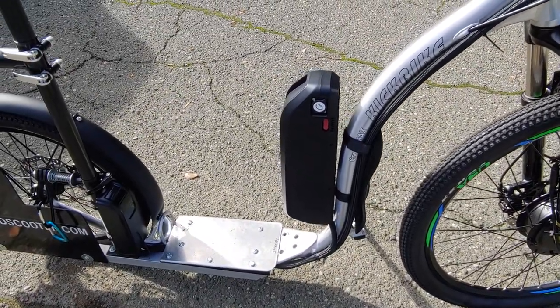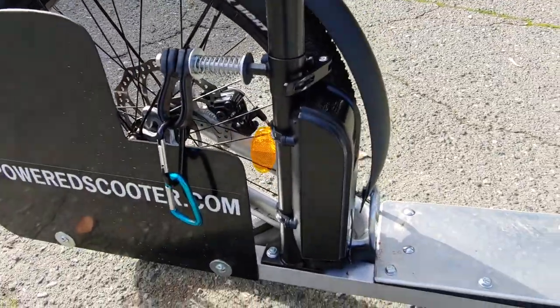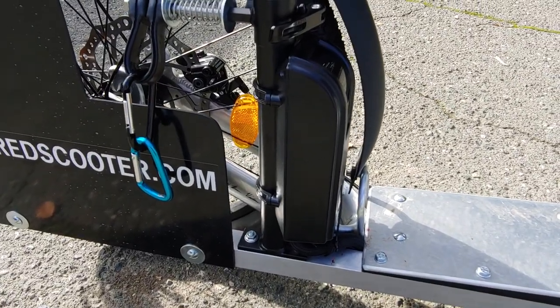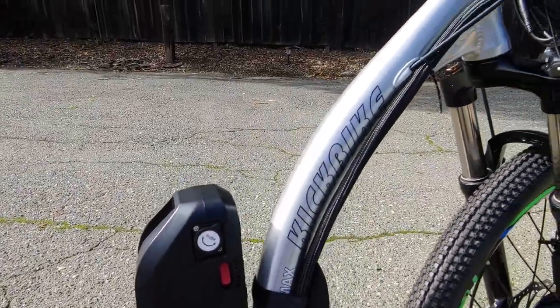I think it's like 15 amp hour, and then I had a good place to put the controller down here on the bar for the dog, which worked out. It's normally meant to be put on a seat tube — I've seen some people put them on the front down tube.